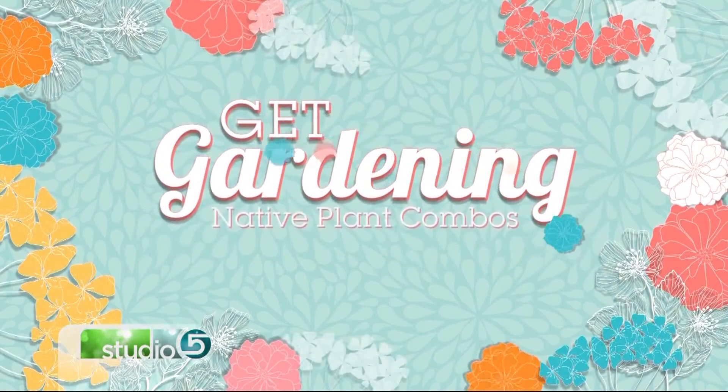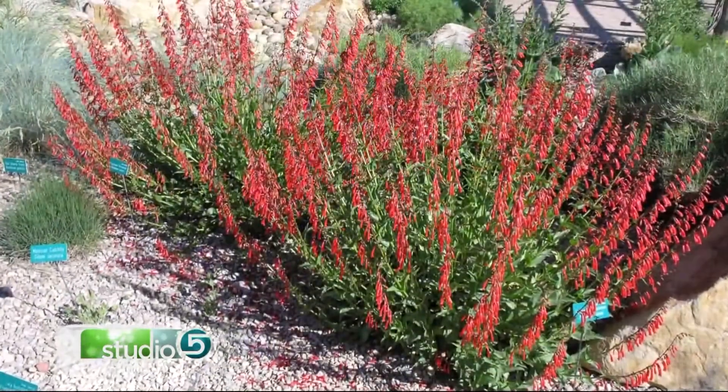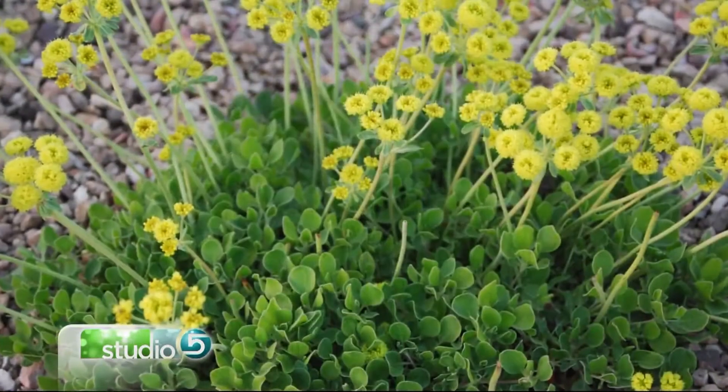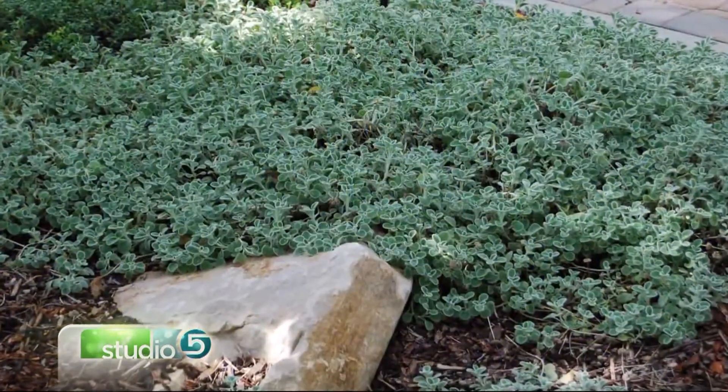Imagine filling your yard or garden with gorgeous plants that will thrive without a lot of effort. It's actually possible when you know the right pairings for some of Utah's most beautiful native plants. Cynthia B from Jordan Valley Water Conservation Garden is here with her favorite native plant combinations.